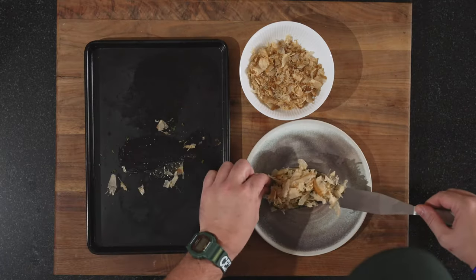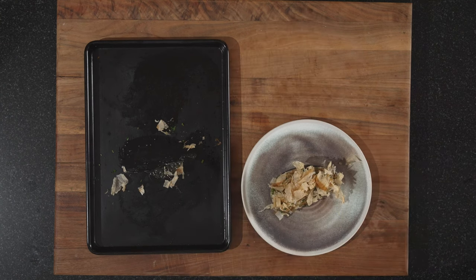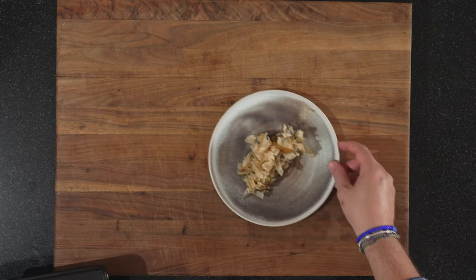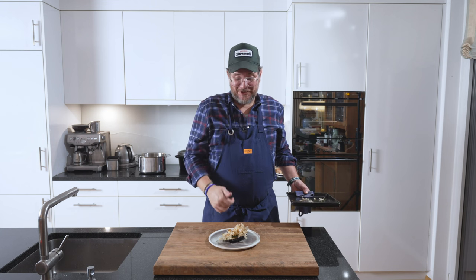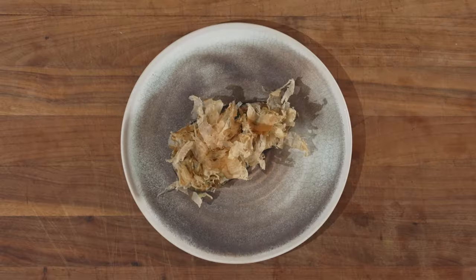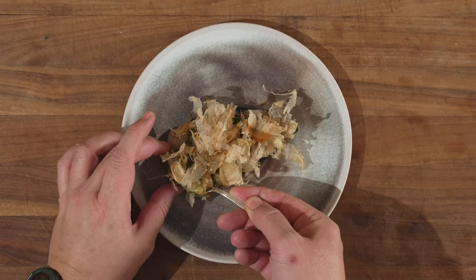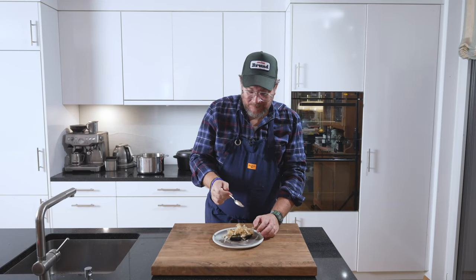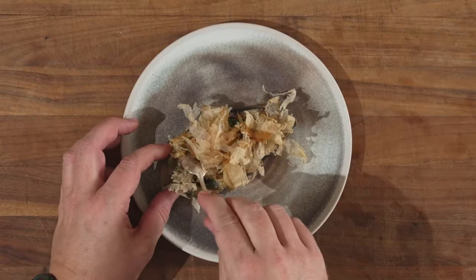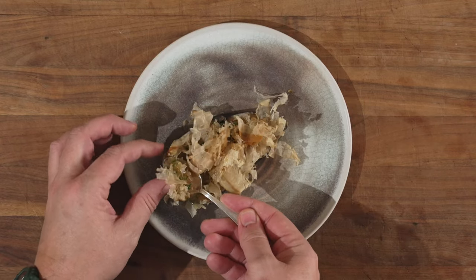Now the last step — get this on our plate. And there we go — our nasu miso, our miso baked aubergine with katsuobushi on top. The goal with this is that you should be able to eat it with a spoon. And you are. Hot!